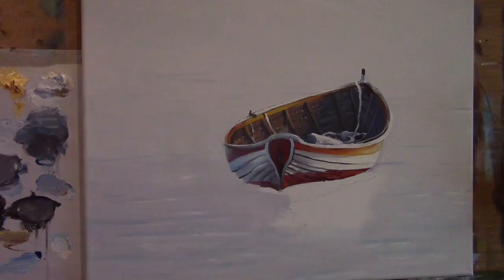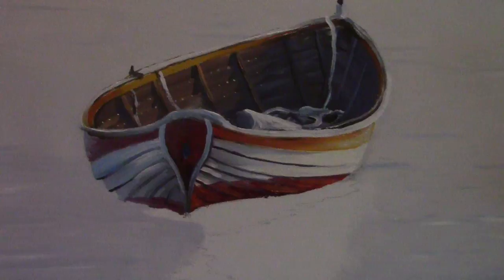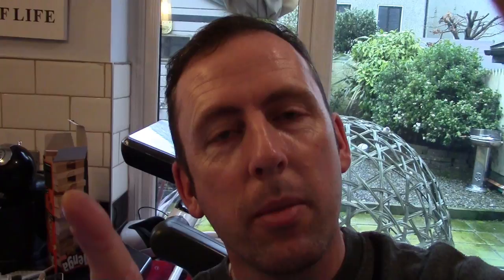I call that part one finished. Let me zoom in close and give you a good look at what we have created so far. I hope you've enjoyed that everyone. I'll be right back with part two in just a moment - don't go anywhere. That's very nice, I'm very happy so far. Reflections in part two - I'll see you very, very soon. Thanks.